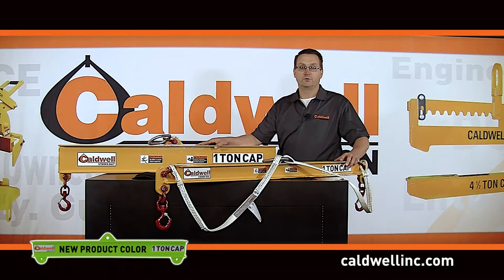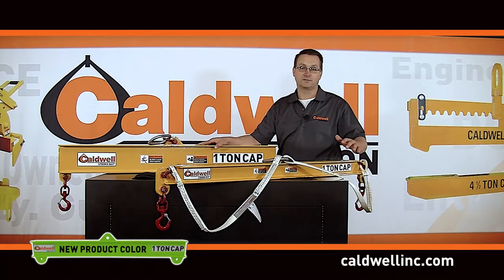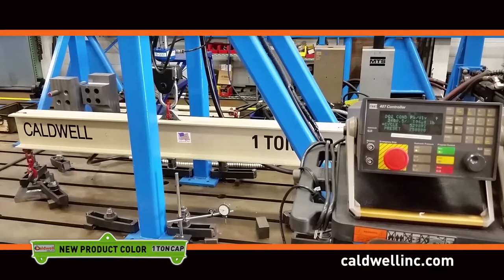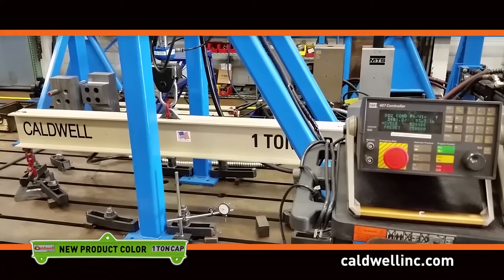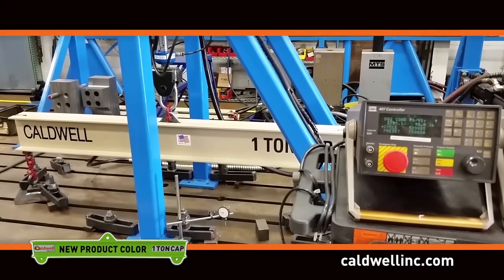Caldwell invested over two and a half years of development time in the Duralite product. We did component break testing to confirm the material strength, various adhesive tests to confirm the bonding area and required processes, and destructive tested several beam assemblies to confirm design factors. Various fatigue tests were performed — several units were taken to two and a half million cycles, and one was taken to three and a half million cycles. There were no failures with any Duralite products during fatigue testing.